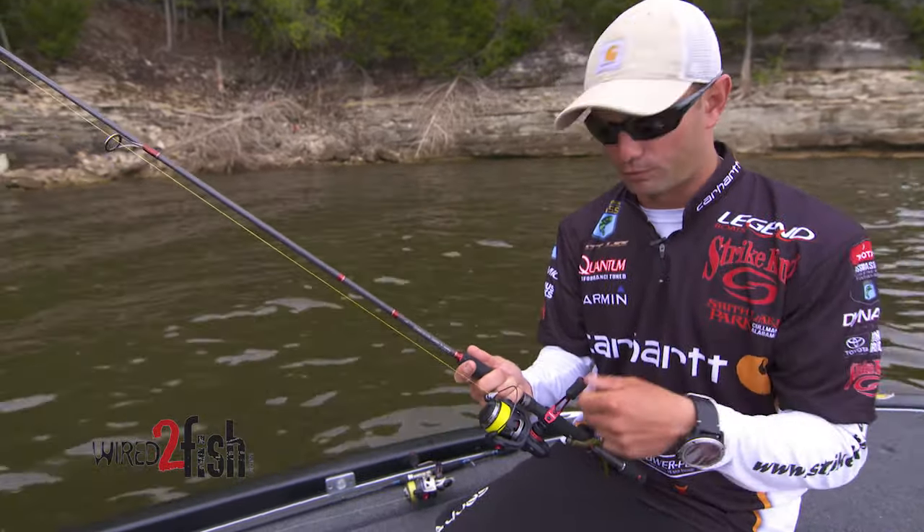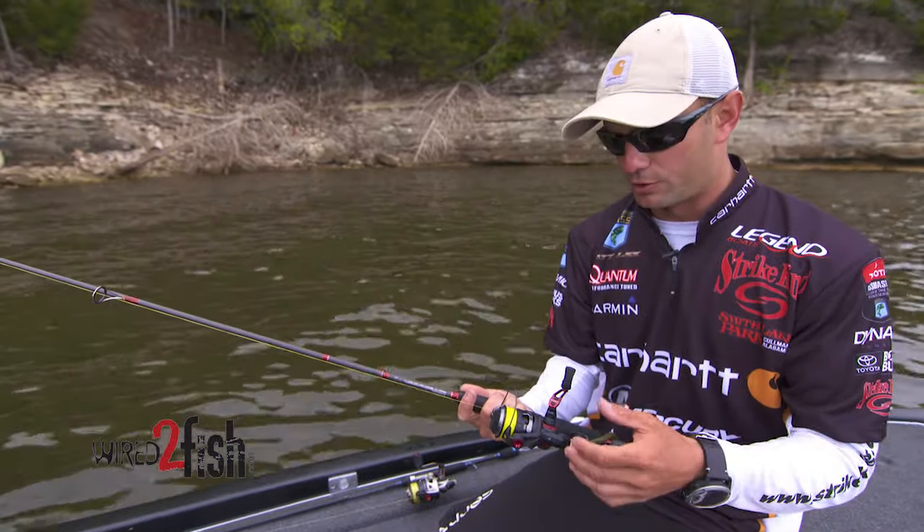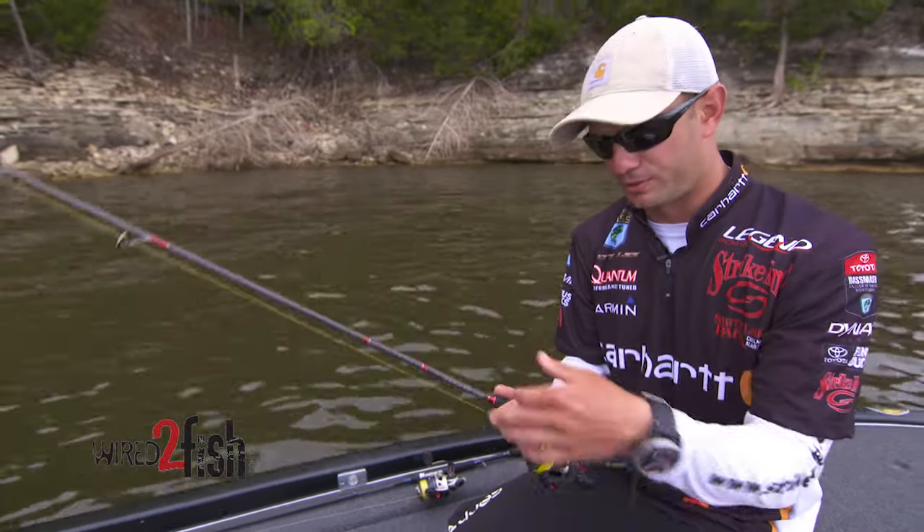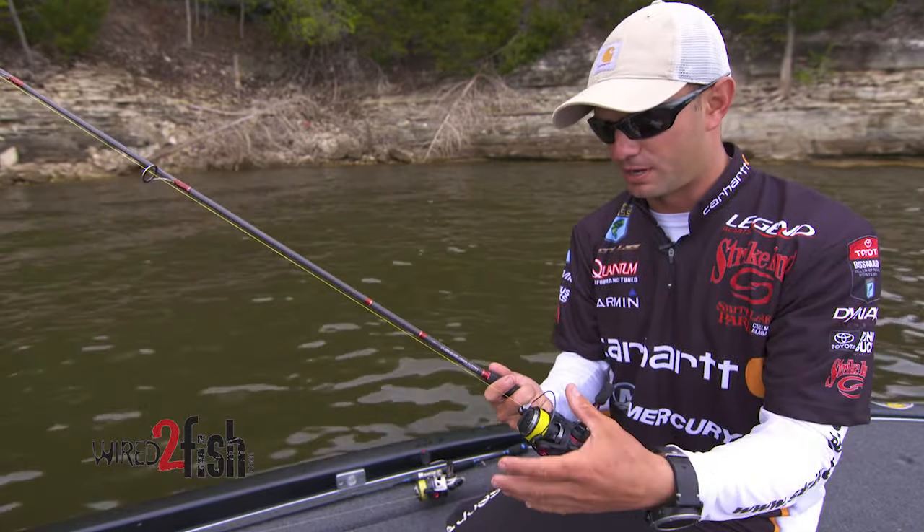We've all been through it — when you're spooling up fluorocarbon on your spinning reel you have constant line twist. I can put braid on here and fish almost all year with the same braid on my spinning rod. Never change it out.